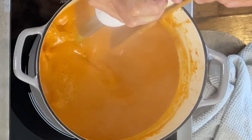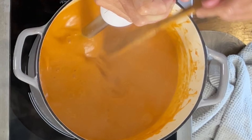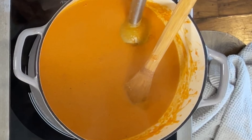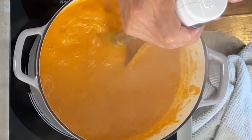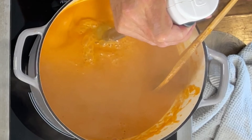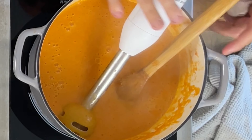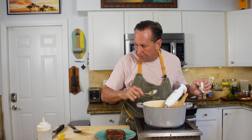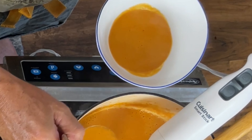I don't want to lift the blender too much because the more you lift it up, the more it spits around. I'm just going to move it around like this and keep blending. Look at that — we've got ourselves a beautiful looking soup. Look at the texture — no skins or anything like that. Damn, that's really good.